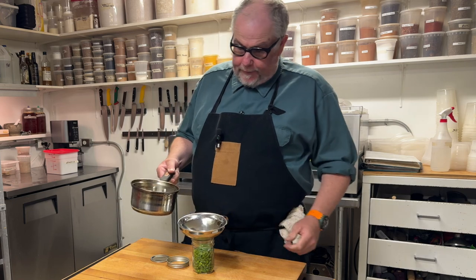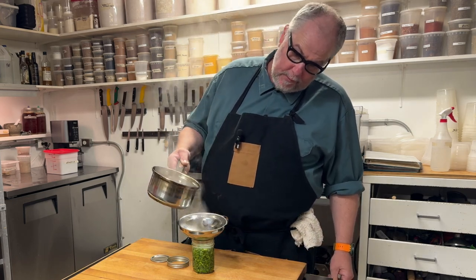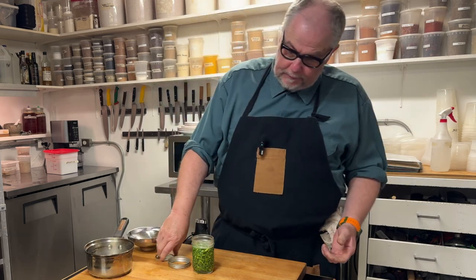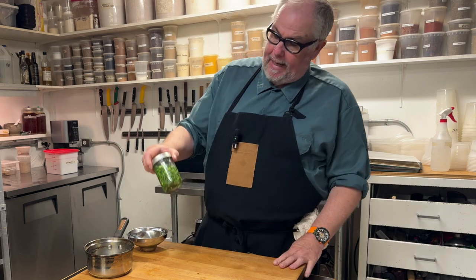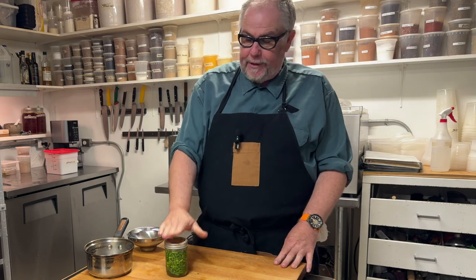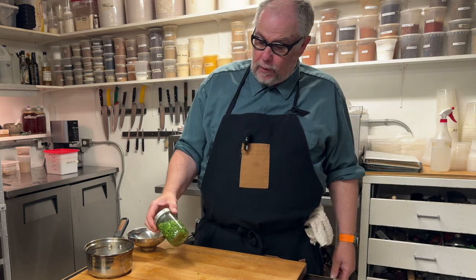My pickle brine is boiling, and I'm just going to pour it over the garlic scapes. Then I'm done. These quick pickle recipes are super simple and super fast and get very consistent, delicious results. This will go in the fridge and I can keep it there for weeks and weeks and it'll be totally safe.